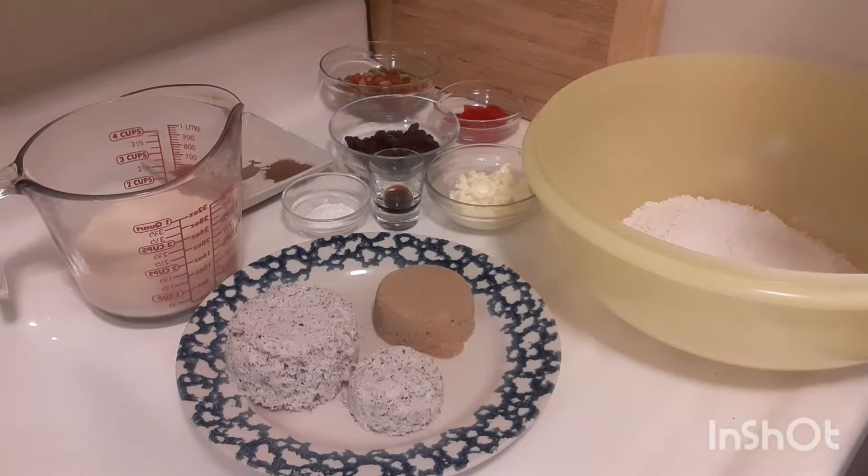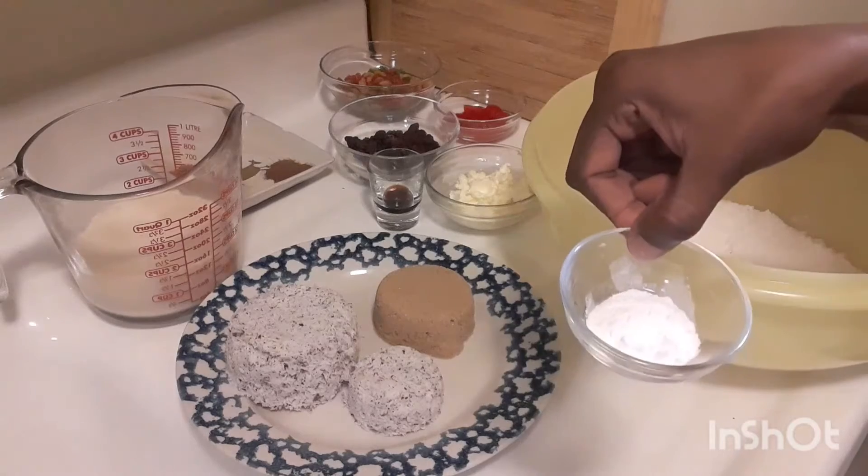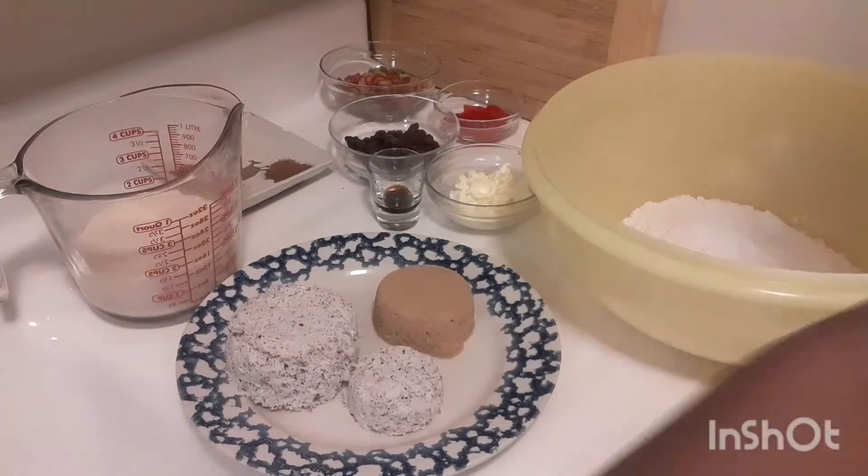I have 2 teaspoons of baking powder, so I'm going to pour it in and give that a good mix.